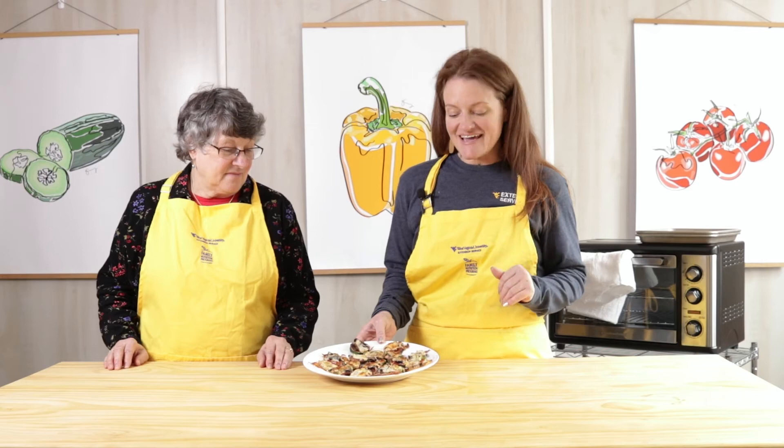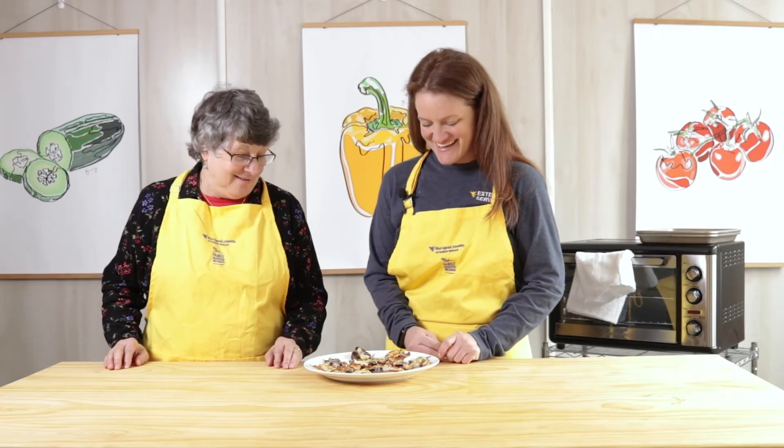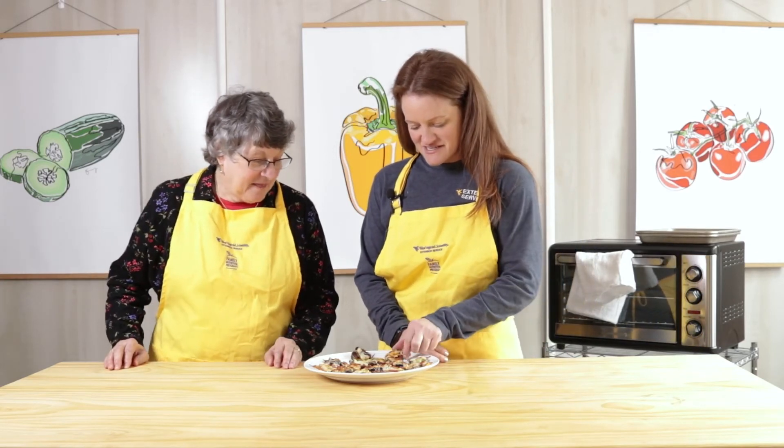My zucchini was pretty small, so it's a good idea to judge how long you cook this based on how big or small your zucchini is. As you can tell, this is nice and toasty and brown and the cheese is melted perfectly — I didn't want to go much longer than that 15 minutes at 400 degrees. I'm ready to try one. It's so good!